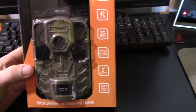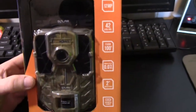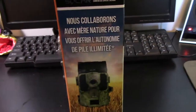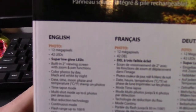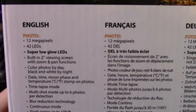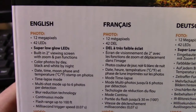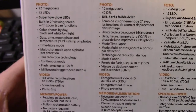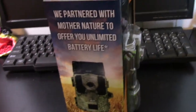Hey guys, thanks for tuning in. We're gonna do a product review here — got the SpyPoint camera. Heard a lot of good things about their cameras, went ahead and ordered the one with the solar panel so you don't have to have any batteries at all to run it. It's got 12 megapixels, 42 LED built-in, 2-inch view screen, photos in color in the day, black and white at night. It's got moon phase, time-lapse mode, quite a few features, and HD video recording.